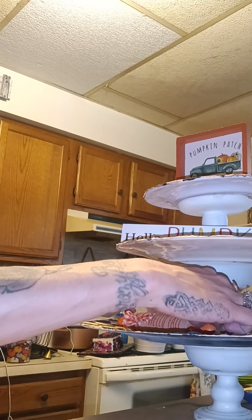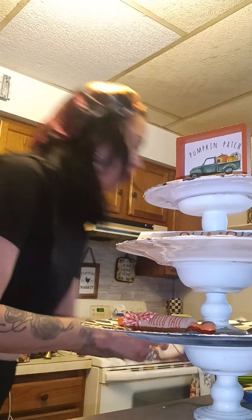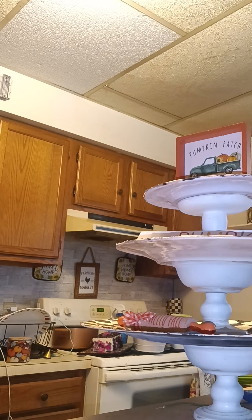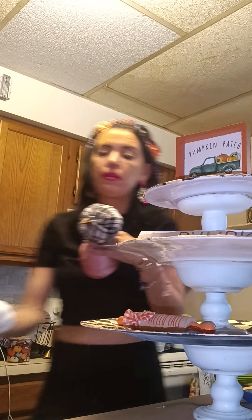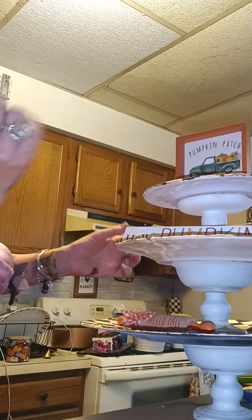We've got the 'Hello Pumpkin' and then 'Hello Fall.' I guess I like the 'Hello Pumpkin' the most. I could always take this thing out — oh, that would be super cute! 'Hello Pumpkin' — I love that. Yeah, like that.